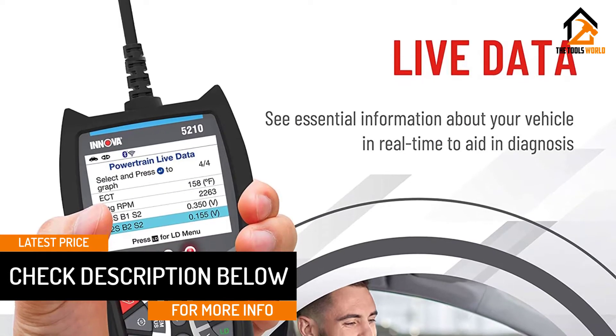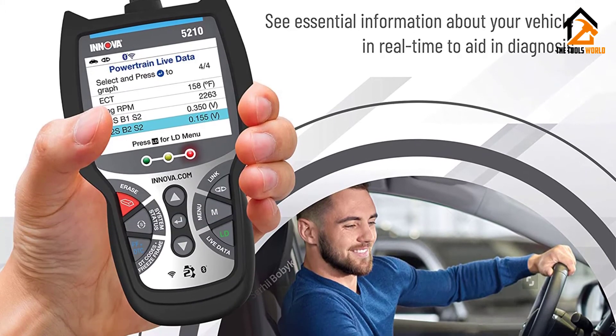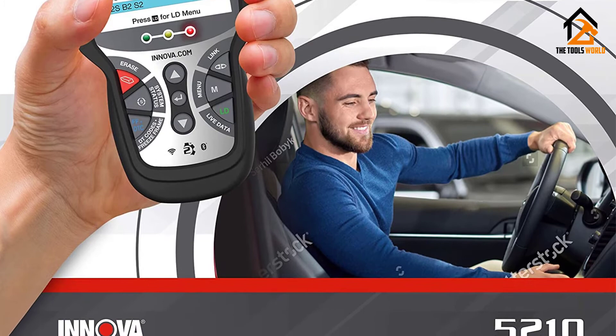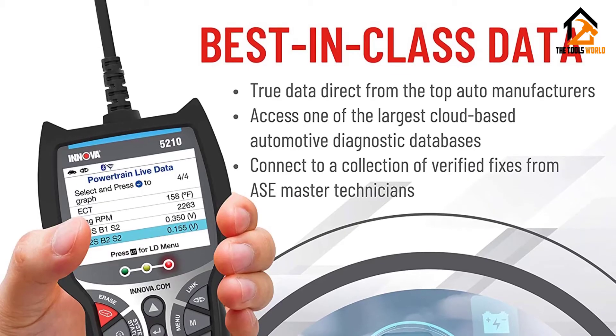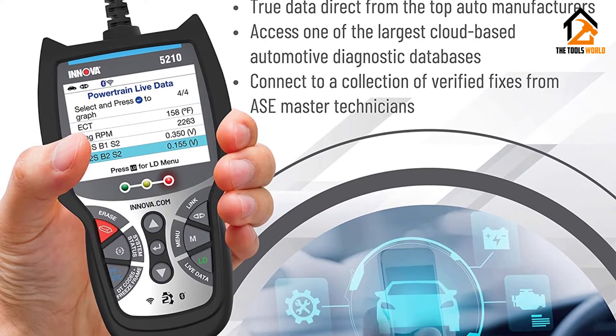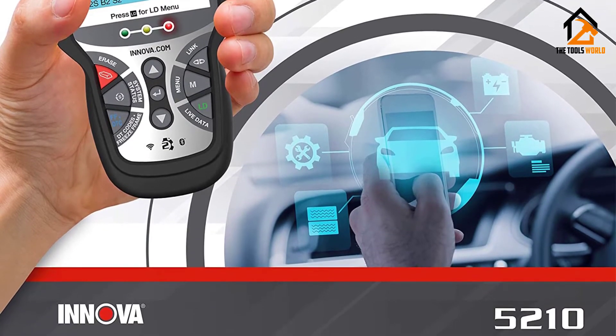It found the fault introduced to a 2014 Audi Allroad and turned off the car's check engine light. On the downside, the CarScan Pro 5210 has a 27-inch cable, which is short, and its overall dimensions feel bulky, particularly compared to the smaller and lighter Etiog YAH 201. While pricey, the Inova CarScan Pro 5210 is a must-have for those who want to know what's wrong with their cars.